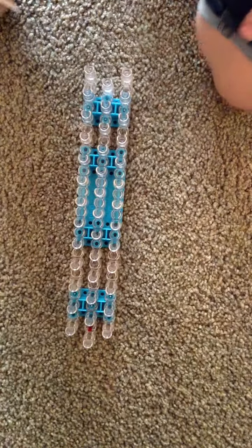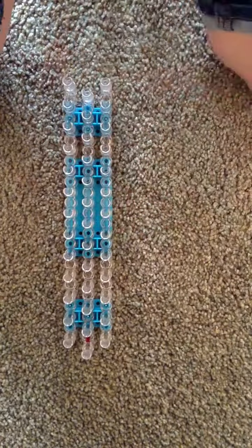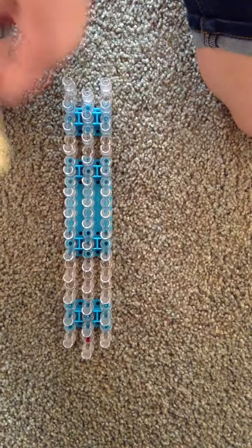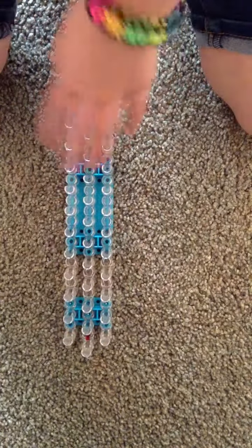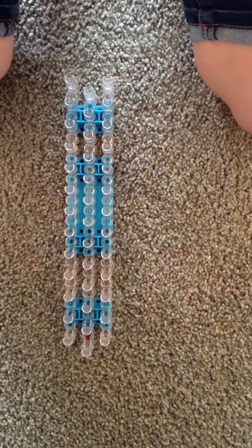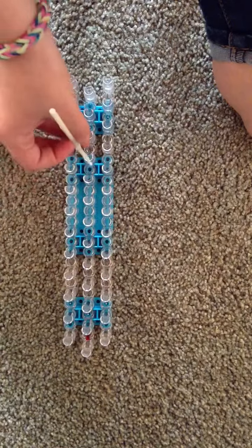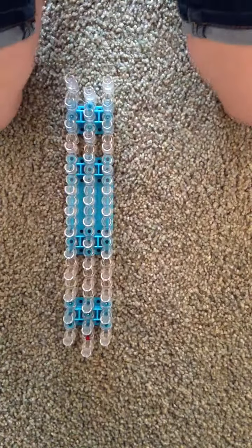Hi everybody, my name is Kylie and today I'm going to be showing you how to do a basic single. It's really easy and all you will need for this is your loom and your hook. You might have a crochet hook, but if you don't know what it is, a crochet hook looks like this — kind of just a hook like that. You can also get those in colors, just in case you want to know.